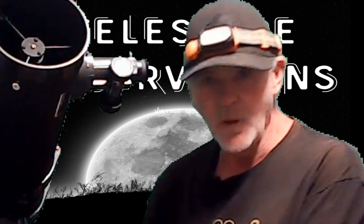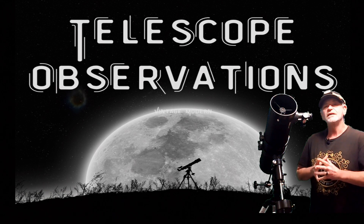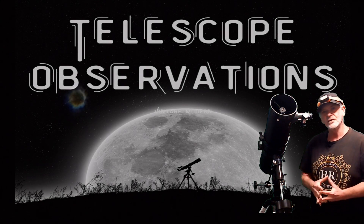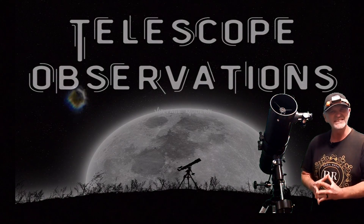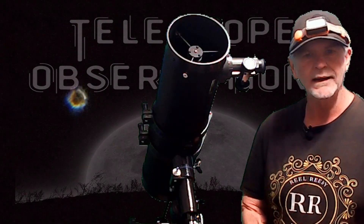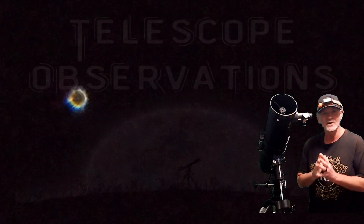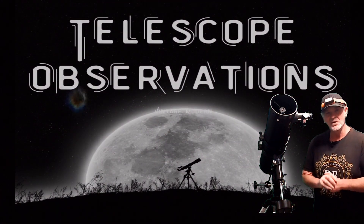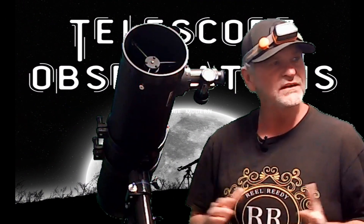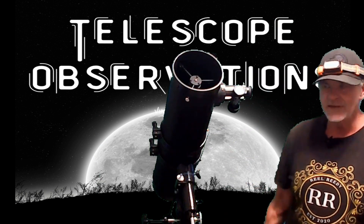Polaris is the North Star, and finding it is pretty easy. There are apps like StarWalk and all kinds of ways to find it using star patterns and such. Find the North Star — it's a key reference. Let's get to it.